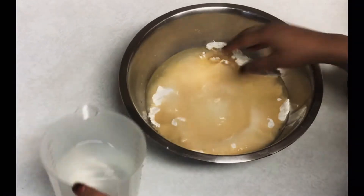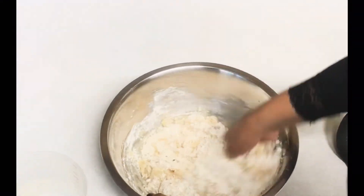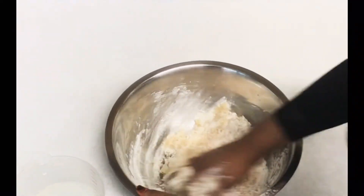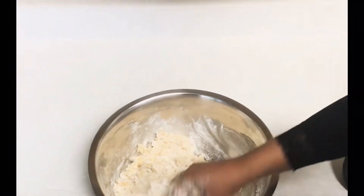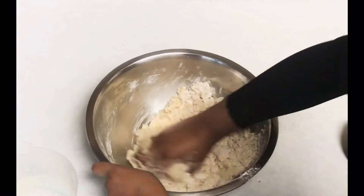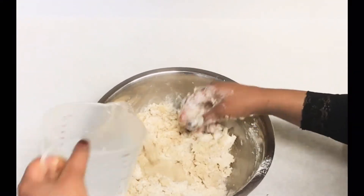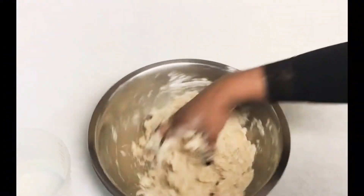I'm just going to knead the dough, and only add water slowly — that's the trick. These cookies are supposed to be super hard when you're kneading; it should be very crumbly and a little hard to knead. If you make it too squishy and soggy you'll end up with a very soggy cookie, and you want to get the crunchiest cookie ever. Keep kneading and only add a little bit of water — I only add a couple drops at a time.